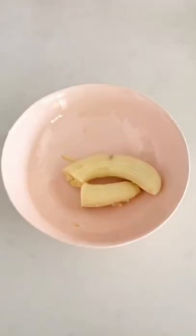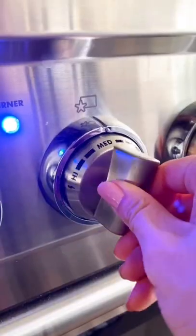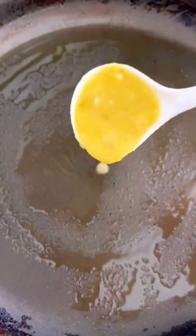Easy pancake time. Grab one ripe banana, two eggs, and mush it all up. Then turn your heat to medium low, spray your pan, and dollop a spoonful of the batter onto the pan.